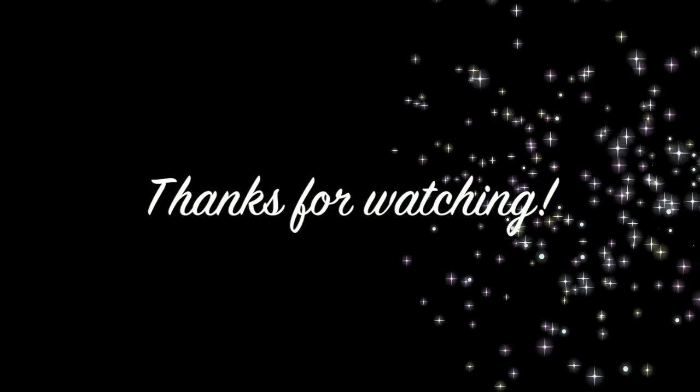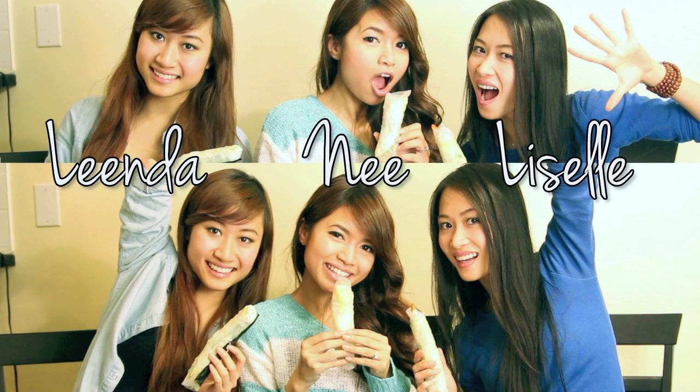So that's it for this video. I hope you guys give this roll a try. And if you guys want to see more of Lizelle and Linda, feel free to check out their channels. I'll put the links in the info box below so you guys can check it out. Bye and thanks so much for watching. Feel free to check out our channels by clicking on our faces. Ciao!